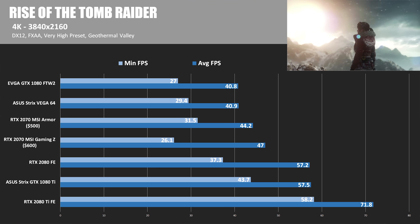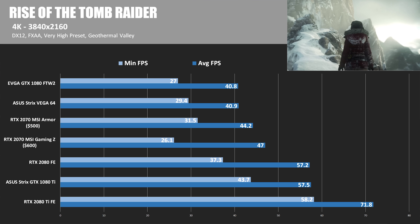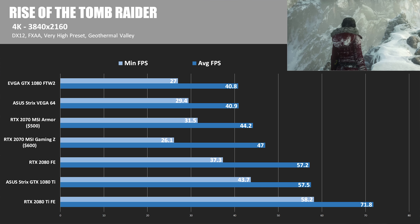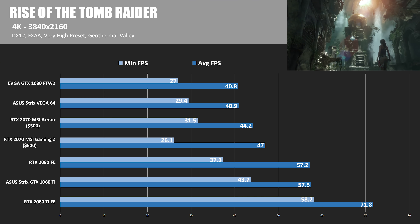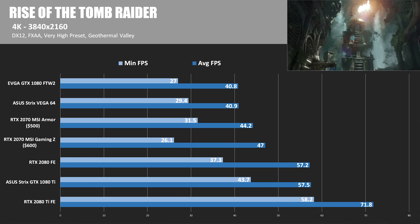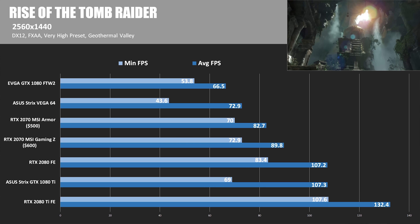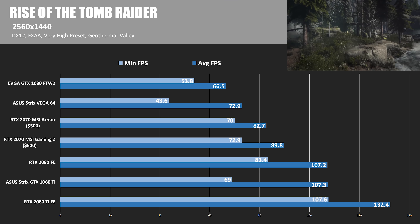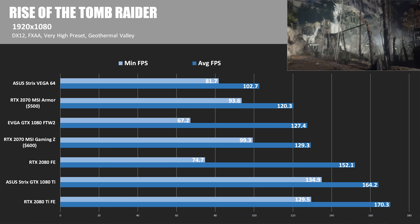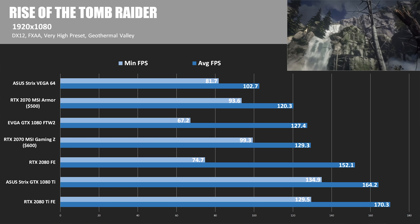Next is Rise of the Tomb Raider, our last DirectX 12 test. At 4K, the 2070 Gaming Z wins with an average of 47 FPS, beating the 1080 FTW2 at 40.8 FPS, though both stay well behind the 1080 Ti. At 2560x1440, the lead increases even more with an average of 89.8 FPS for the 2070 Gaming Z. At 1920x1080, we become a little more CPU-bound, but Gaming Z wins again with 129.3 FPS.